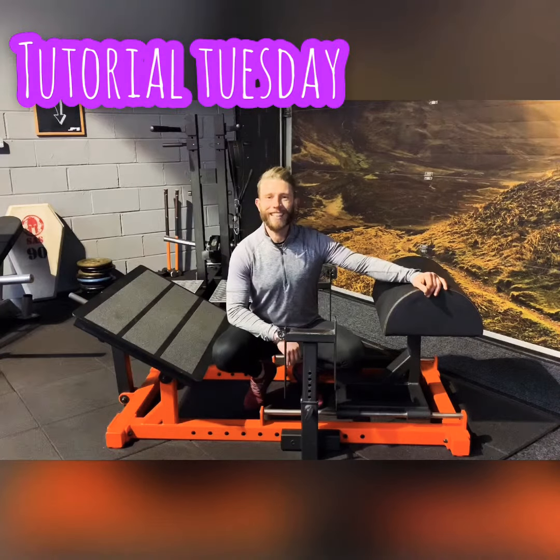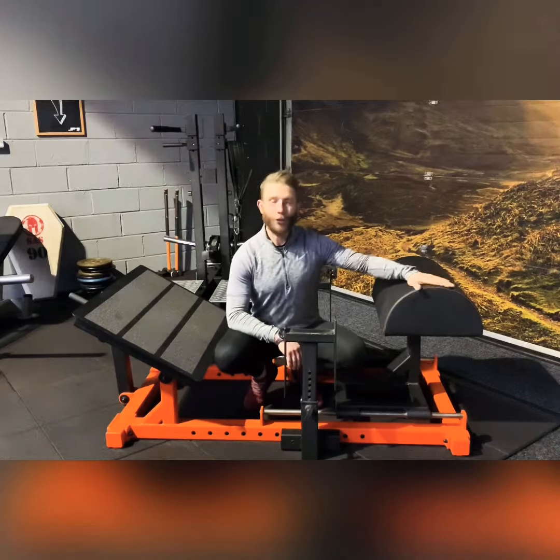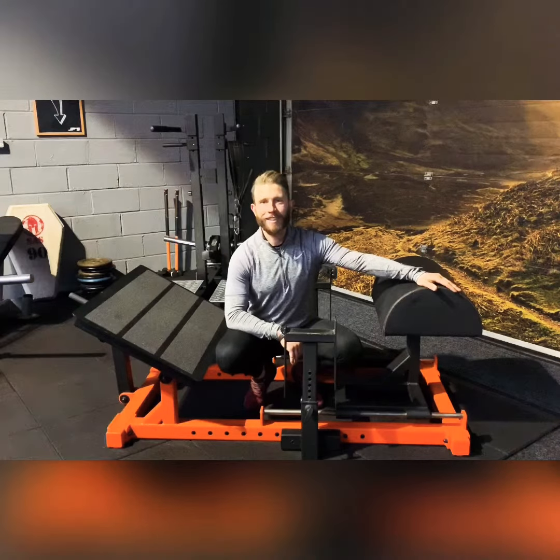Guys, welcome to Tutorial Tuesday. Today we're going to show you how to get set up on our new locks and head first up here at J.P.'s.